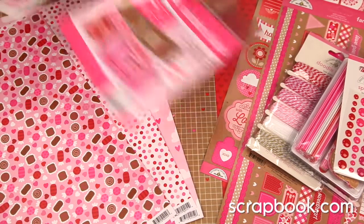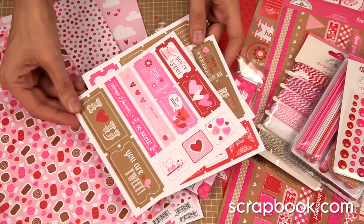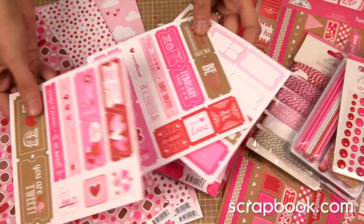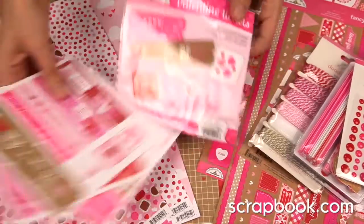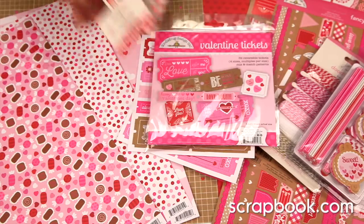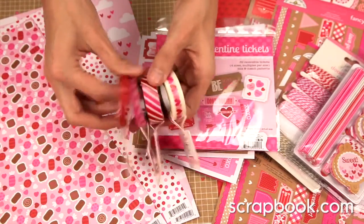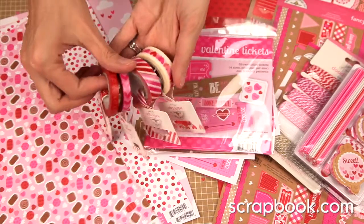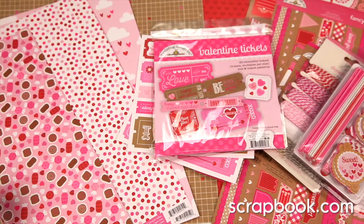This pack is called the Valentine Tickets — these are die-cut paper pieces that you simply punch out yourself in ticket shape, really fun for making your own cards or valentines. There are also coordinating washi tapes in thin and wider styles, and you get 12 yards of these.